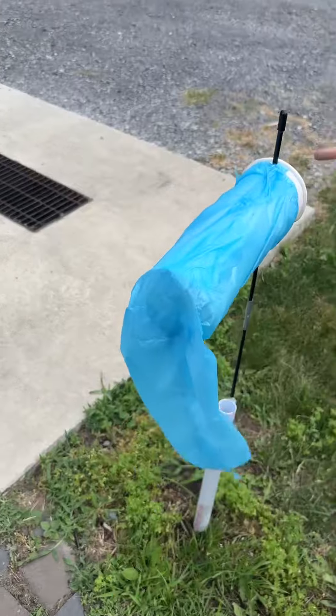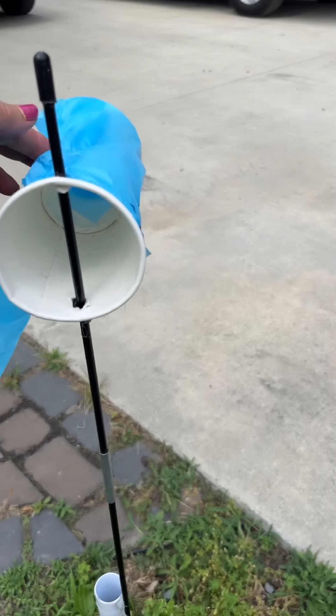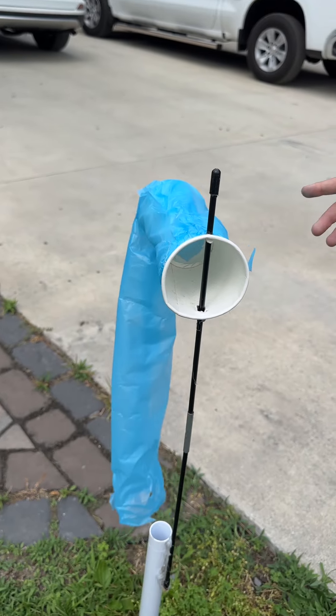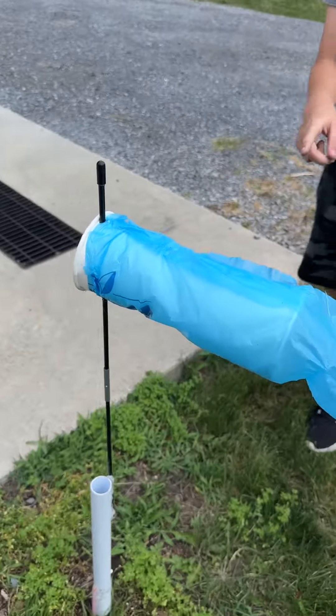And then over here, if you look here, we have two coffee cups inside here that hold the sock up. They're glued together and the sock's glued onto the cups. And that's the sock part.